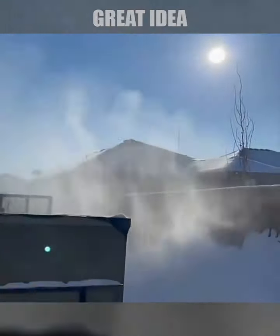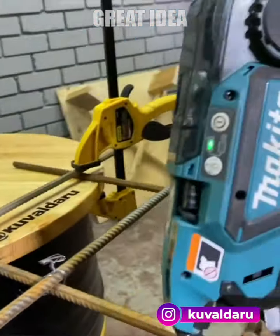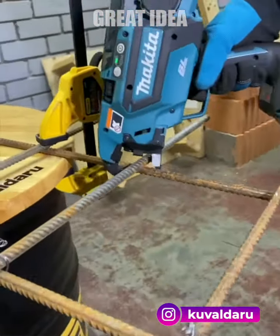This Makita tool is a cordless tying solution for rebar and steel rods. With an 18-volt lithium-ion battery, this tool has a tying capacity of up to 5,300 ties.